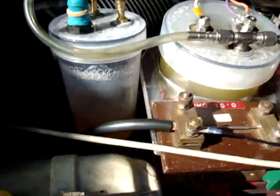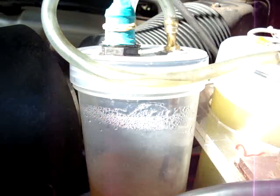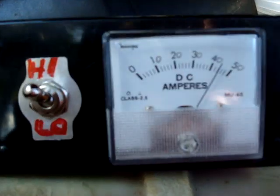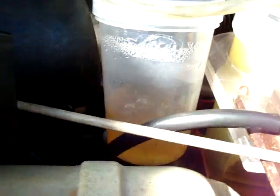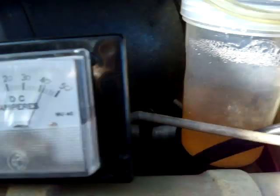Reduction is happening, bubbling away there. Things really start to get excited when we go to high. You can see the ammeter is just a tad over 40, which will get up to 50, nearly probably 60 off scale — probably nearly 60 when the cells are warmed up.